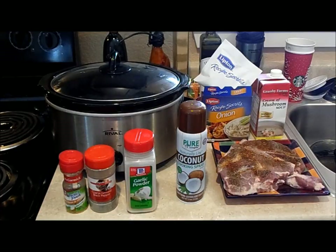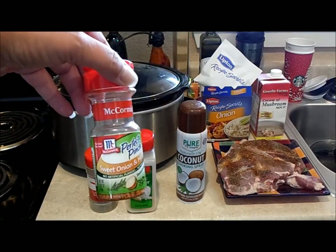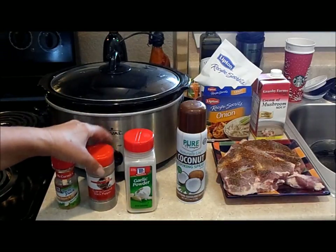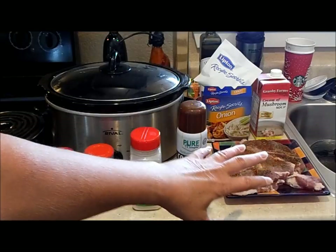I'm going to make a real simple dish, which is just cream of mushroom soup pork chops in the crock pot. I have sweet onion and herb — this has a real nice flavor — along with ground black pepper and garlic powder for the pork chops.